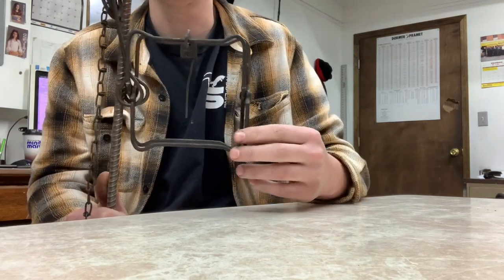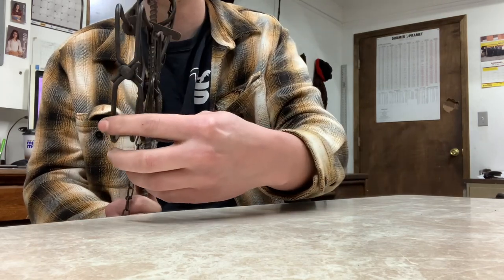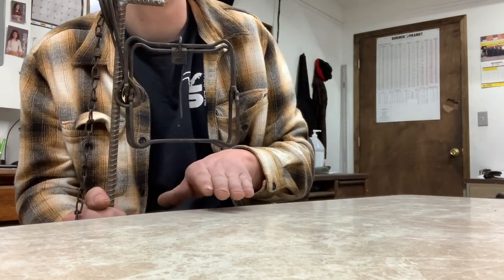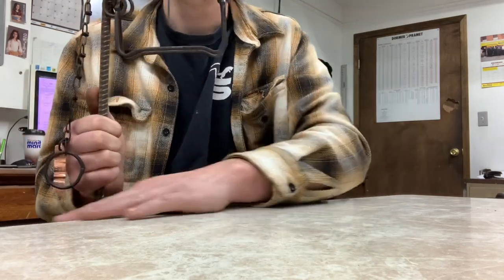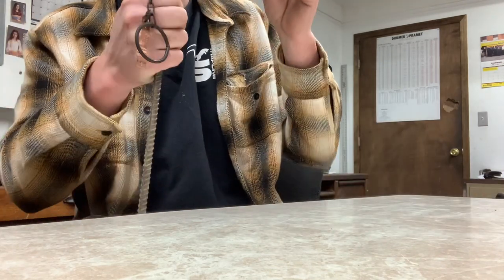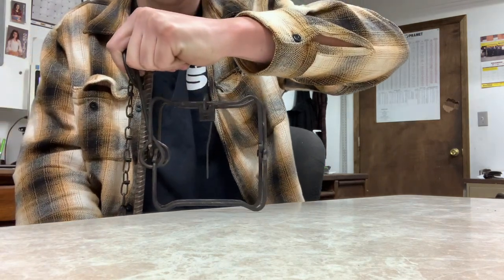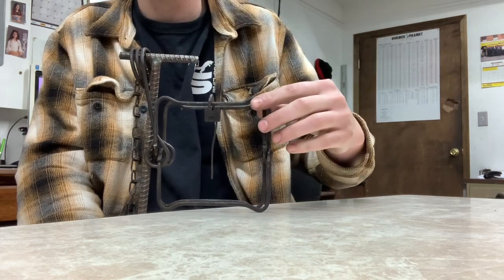It does have a little side-to-side play, but when you find the run or the den entrance under the bank — say this is the edge and the bank is going in here — you push it all the way down to the corner and it bears against the bottom, which stabilizes it even more.